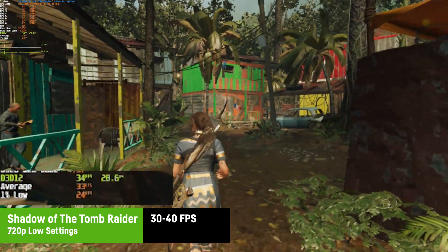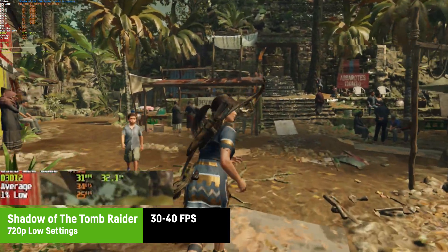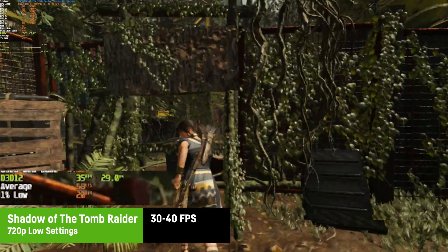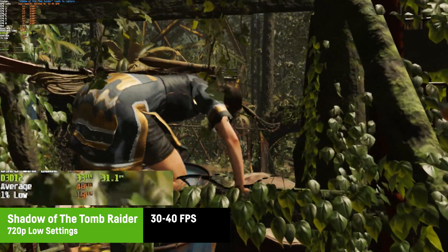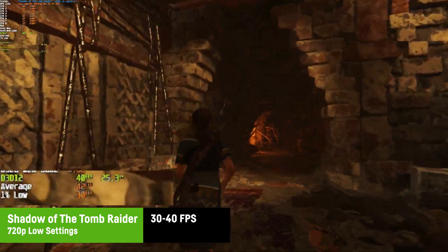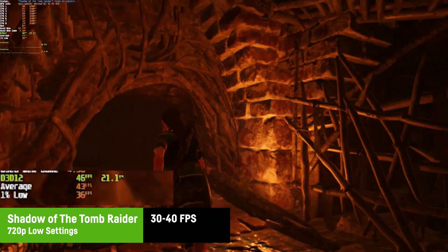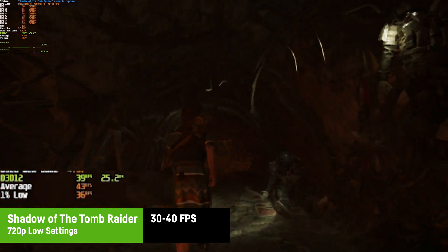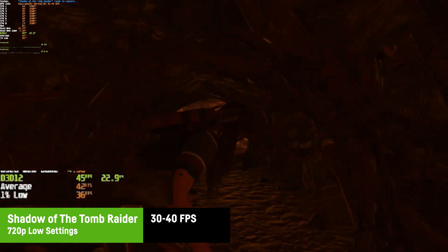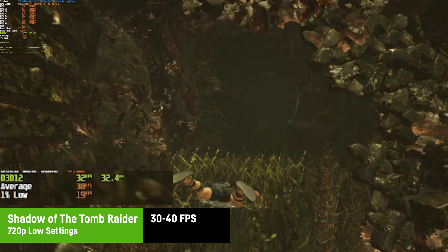On the lowest settings at 720p, Shadow of the Tomb Raider surely doesn't look good anymore, but it was at least playable with around 30 to 40 FPS even in areas with higher vegetation, and FPS was even a bit higher in temples. Overall it could be described as barely playable if you're okay with the very old-school look you'll have to sacrifice using the Snapdragon X1 P42100 with its Adreno X1-45 GPU.